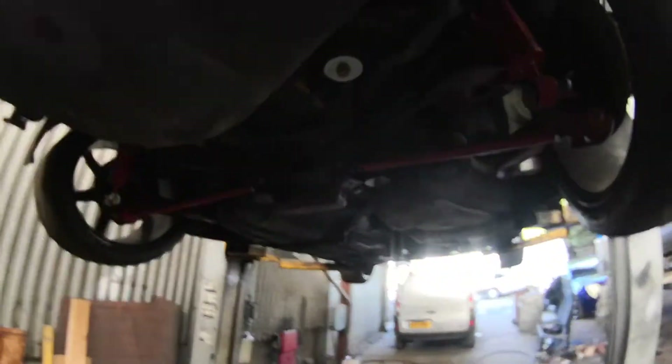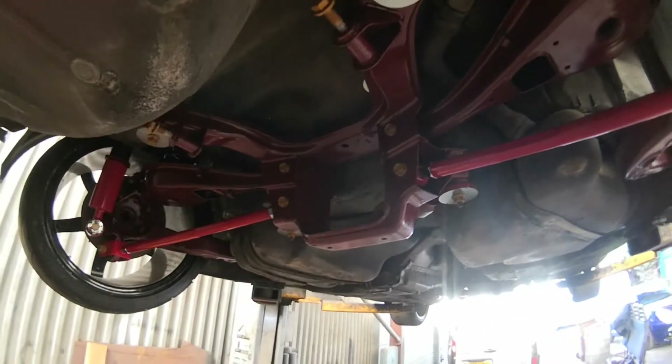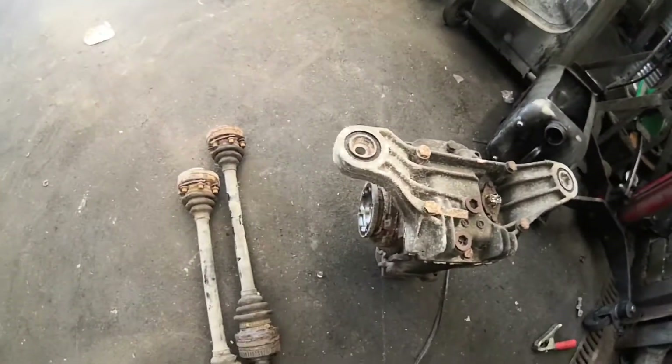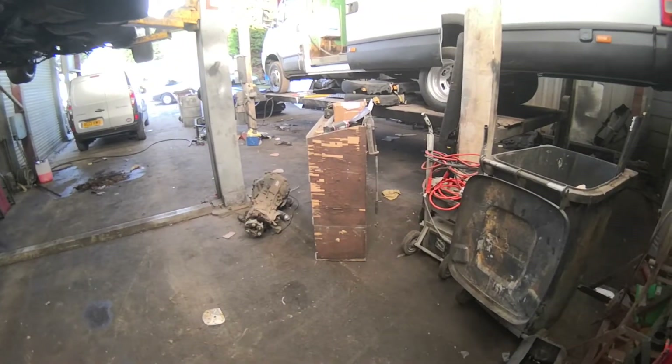With the success of getting everything painted and pretty, we're now going to focus on drivelines. We've got a small case diff, a change of bushes, going to paint some stuff, and get it driving again. Let's just crack on.